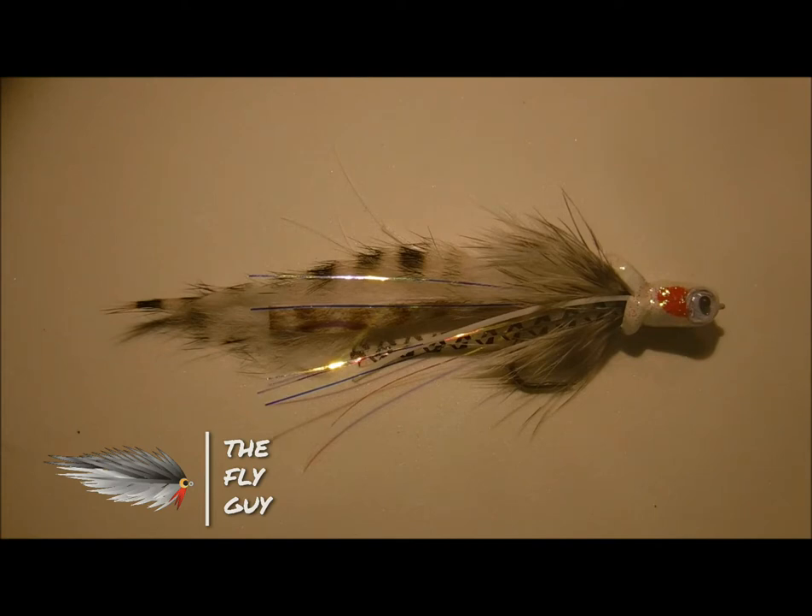The technique that I use — as you can see here — the fly I've got displayed is a foam diver, and that foam head I've coated with fabric paint. That floats right on the surface of the water if I use a traditional monofilament leader and a floating fly line. But if I throw a sink tip on and use a fluorocarbon leader, I can strip that fly down and have it suspend over structure.